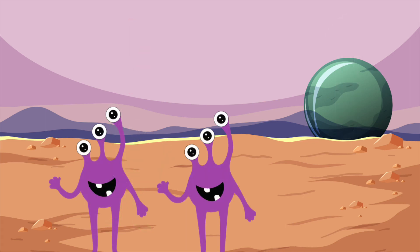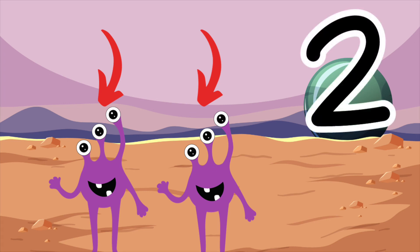Here are some purple aliens. How many aliens are there? That's right. There are two purple aliens. One, two. Here is the number two. Draw the number two in the air with your finger. That's perfect.